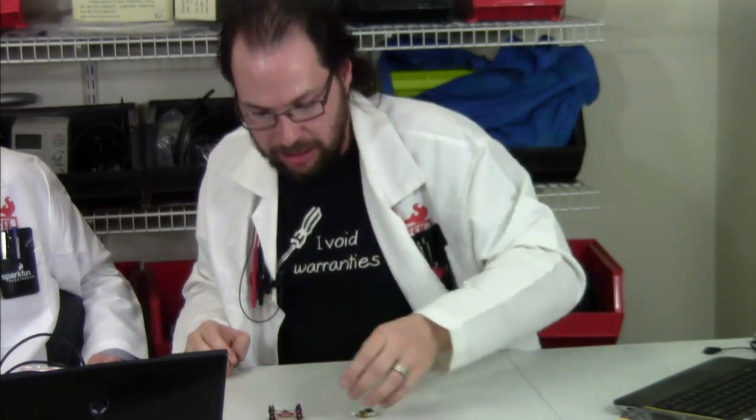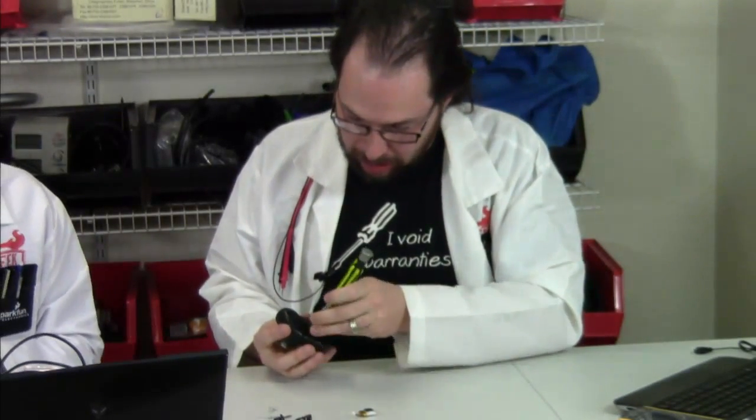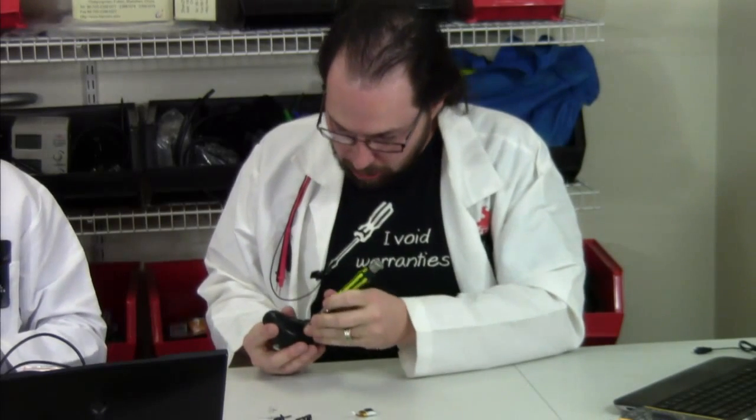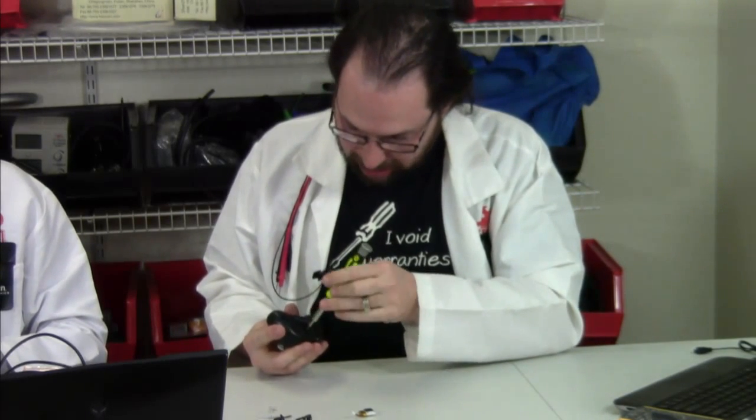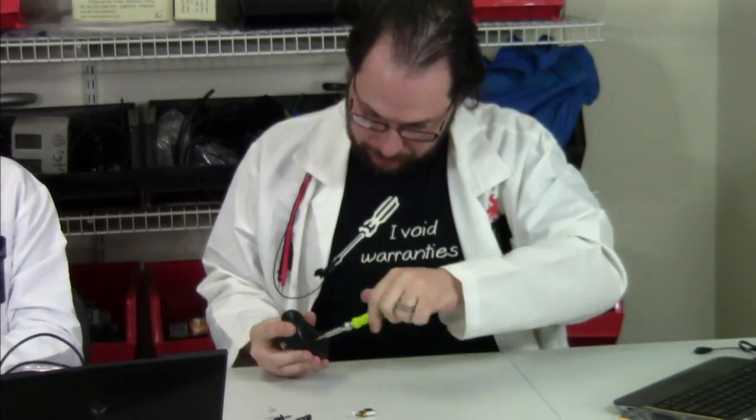There you have it — the basic anatomy of a quadrotor copter as it is broken down. All that leaves is the controller. This one needs a more precise screwdriver for the battery compartment, so if you need a better bit, you can use our multi-tool kit to get the right size bit for your screwdriver.